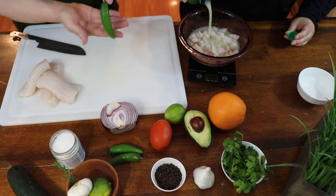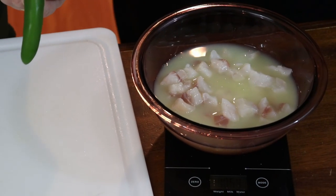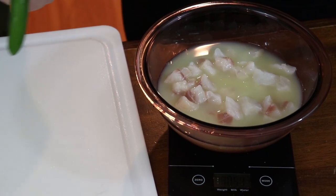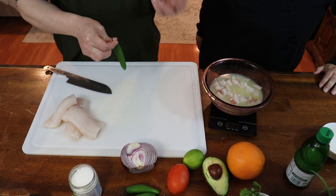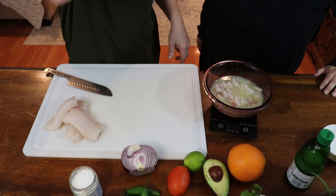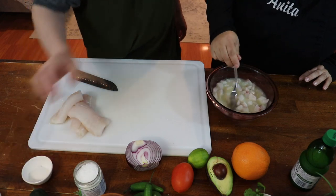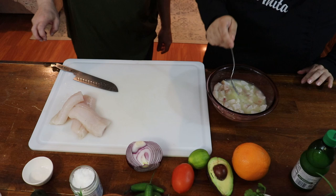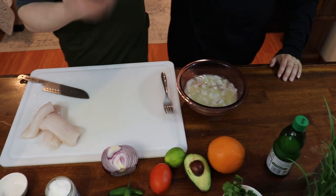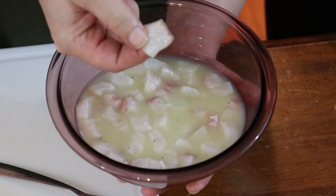Another ingredient we forgot to mention is serrano pepper. You can use jalapeños or serrano peppers. If you're making this for people who don't like spicy food or kids, you can substitute a bell pepper — red, yellow, or green all work fine. I like serranos because it's a quick burst of heat that fades quickly, unlike a jalapeño. We're adding a little bit of sugar — not too much — and you can also use orange to sweeten it slightly, plus a little salt and pepper. We'll put it in the fridge for about three or four hours. After it's finished cooking, we'll drain off the juices and add the rest of the fresh ingredients.